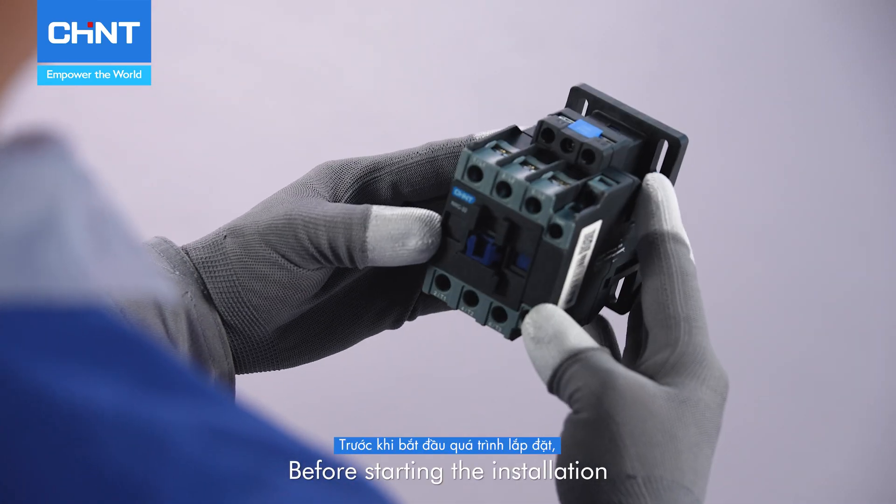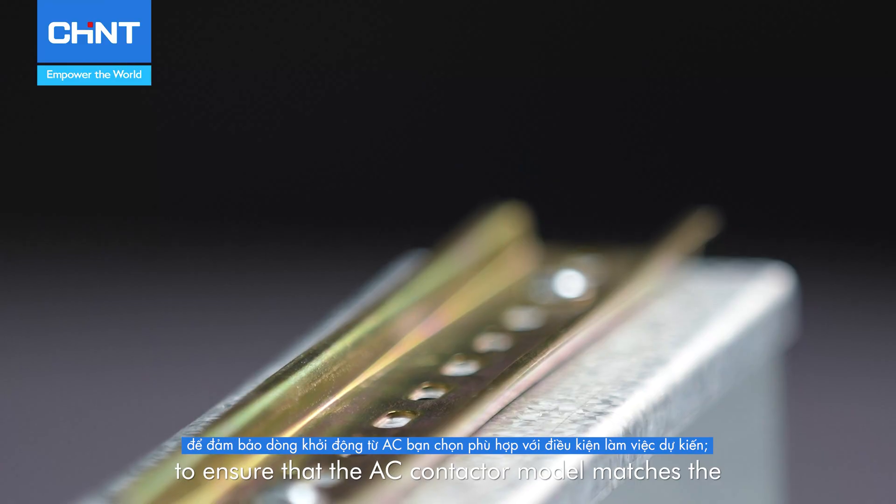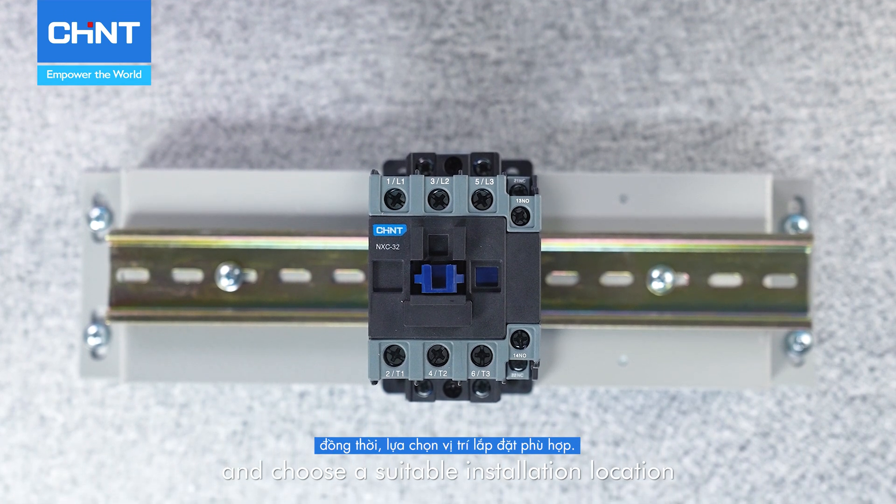Before starting the installation, please carefully read the instructions to ensure that the AC contactor model matches the intended working conditions and choose a suitable installation location.